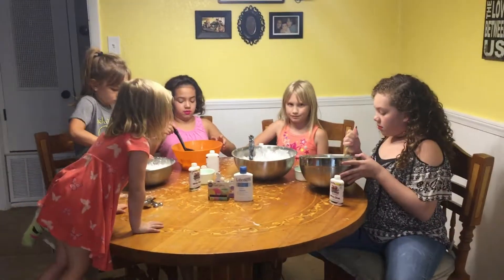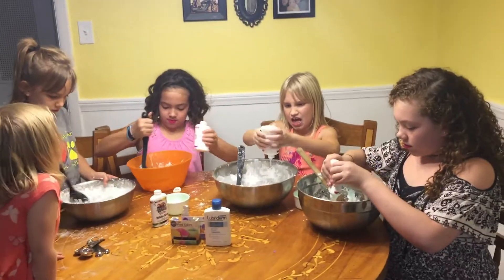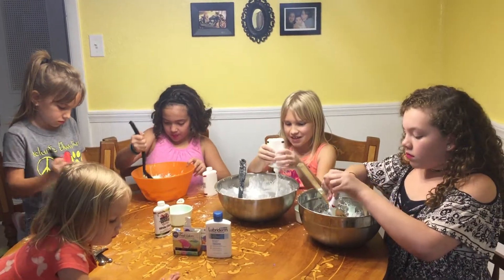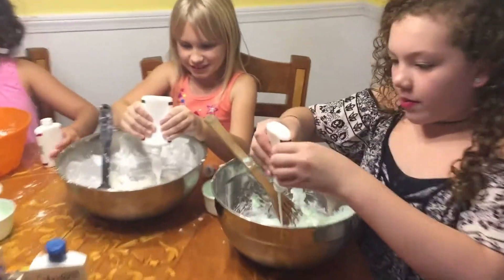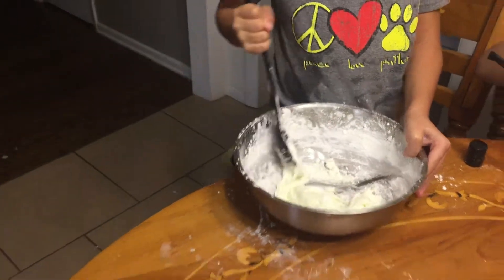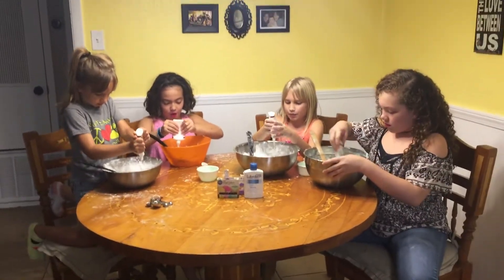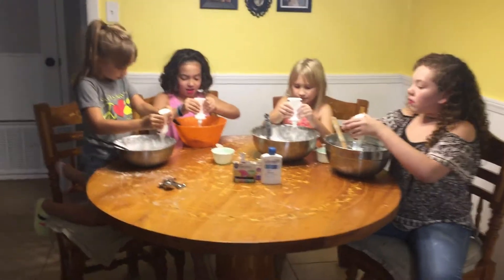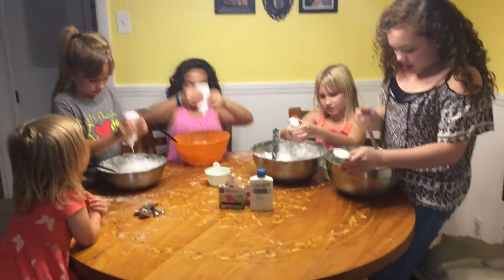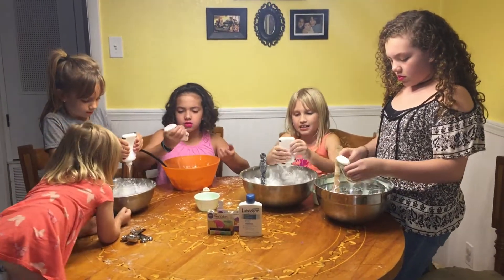The next step is to pour in your glue. Keep stirring and then pour in the glue. Mine doesn't look like slime at all, because you need to put the activator in it.